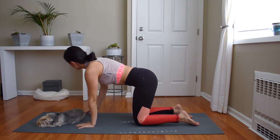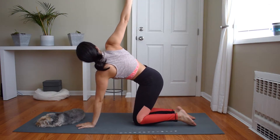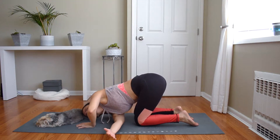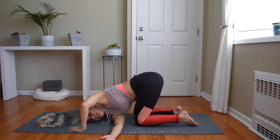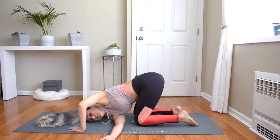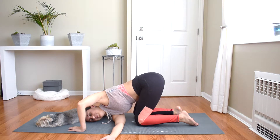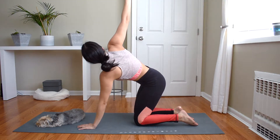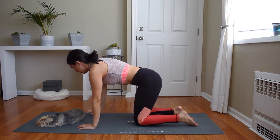Put the weight into your left hand, reach your right arm up to the sky, open, and then thread that right arm through. You're going to be resting on the right shoulder. Relax your head on the floor. Breathe here. Put your weight into your left hand, come back up, reach the right arm to the sky, and then come back to neutral on all fours.